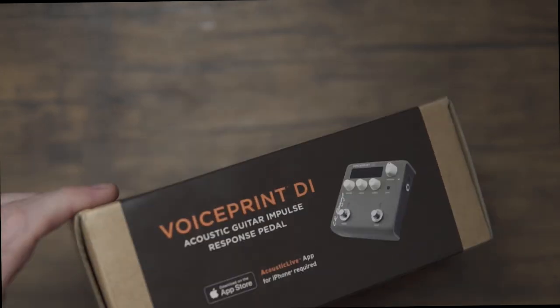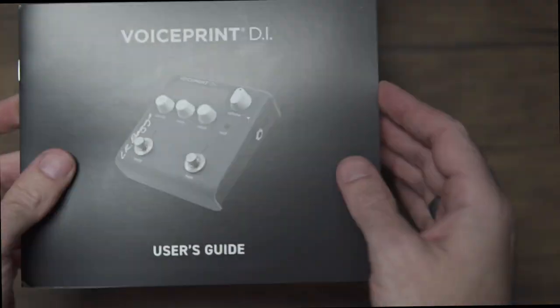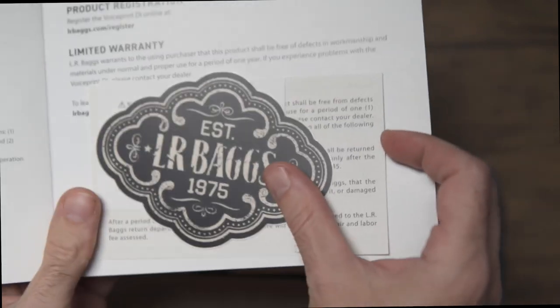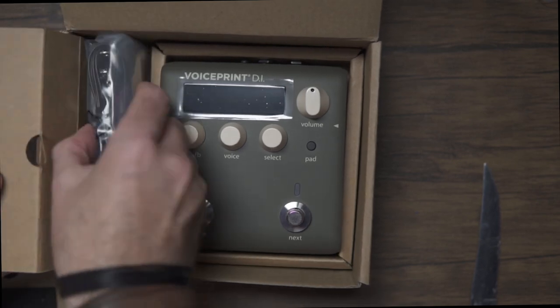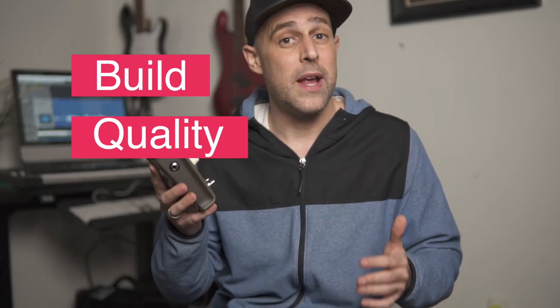Unboxing the unit, we have a nice quick-start manual, the unit itself, and an included power supply, which is always appreciated.